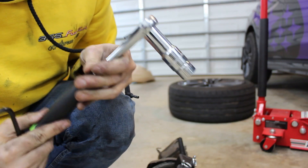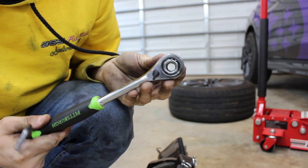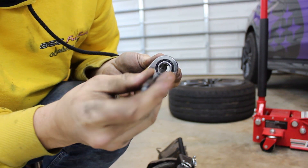You'll want a pass-through socket wrench to remove the main strut nut so that you can use an allen wrench to hold the shaft in place.